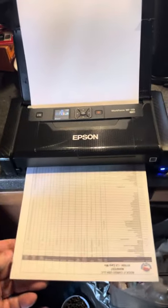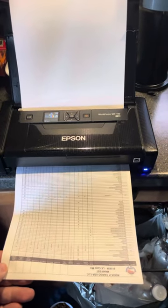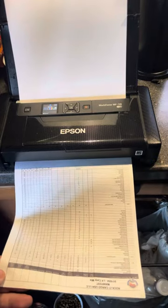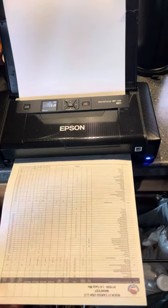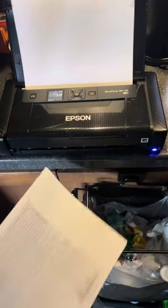Hey guys, just wanted to do a quick video of my printer setup here in the truck. I use the Epson Workforce WF-110 — this is a mobile printer and it works very well. I've put some two-sided tape on it and I leave it right here in the corner of the counter, right up under the TV.